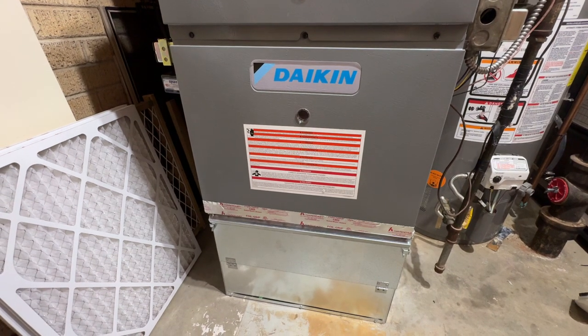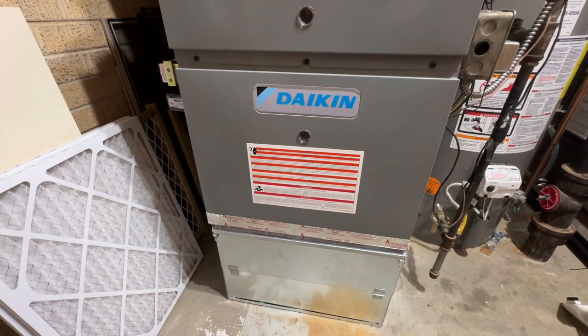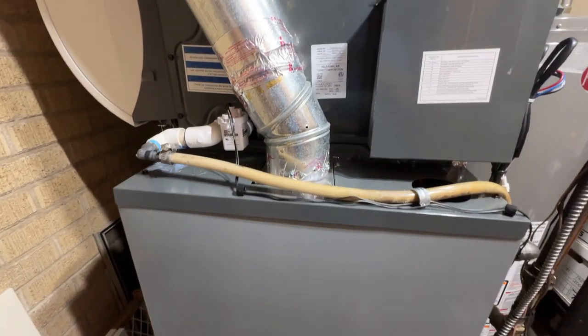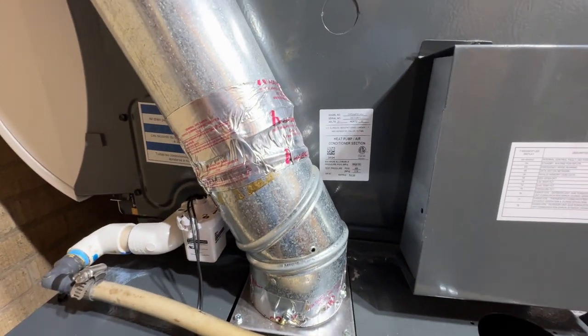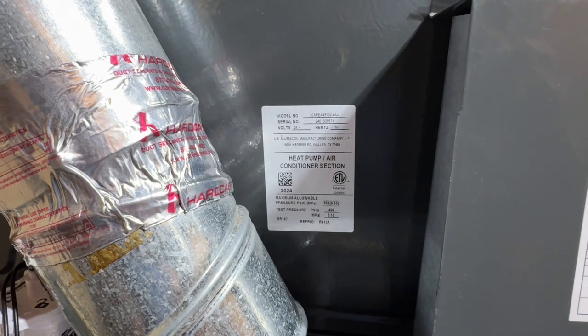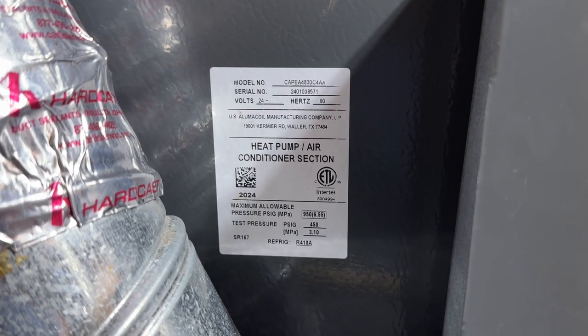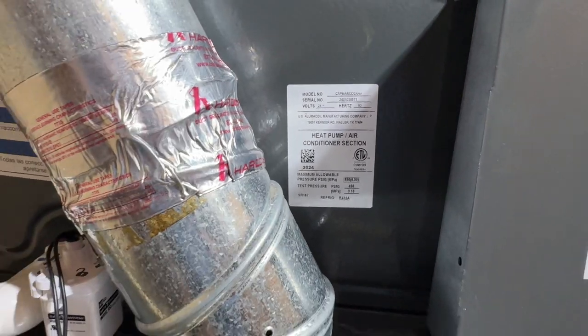In this video we're going to look at how to change the filter on a Daikin heat pump. This is the heat pump and if we look down here we can see the model number. It's a CAPE A4830C4AA and the serial number is right there.